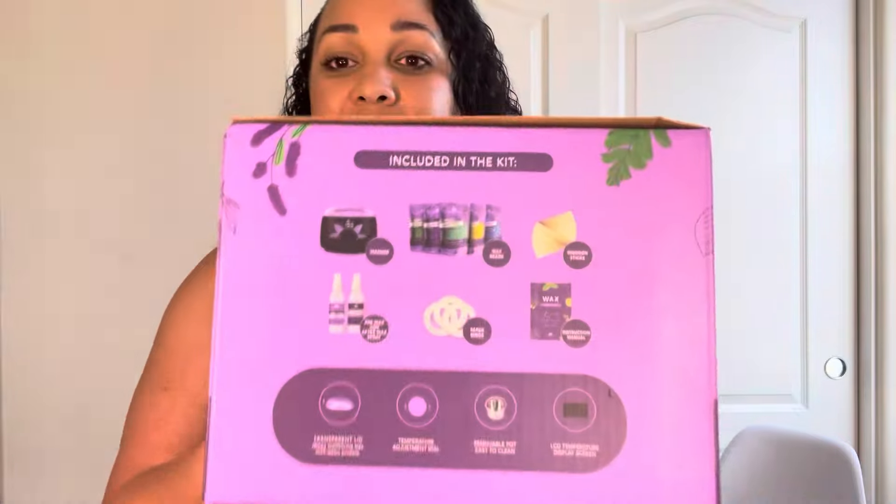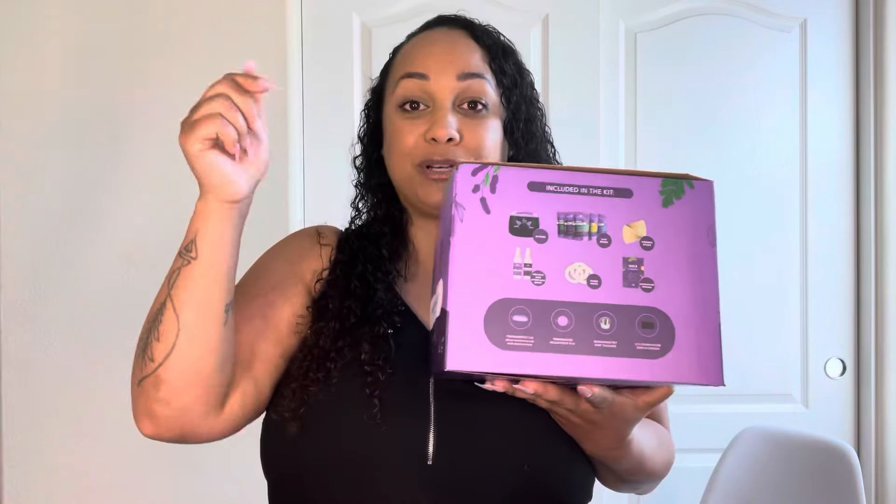Hey guys, welcome or welcome back to my channel. If you guys are new here, my name is Monique Minor and I am a wax specialist. Today I want to talk to you guys about hair removal from home. There are so many people waxing from home right now due to the pandemic or financial difficulties. I'm seeing so many videos of waxing incorrectly from home, so I want to show you some techniques you can use at home to do it the correct way so you're not damaging your hair or your skin. This video is by Tress Wellness — you can buy this kit online at Amazon and I'll put the link down below.